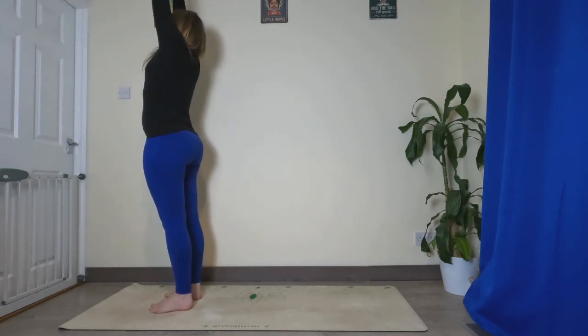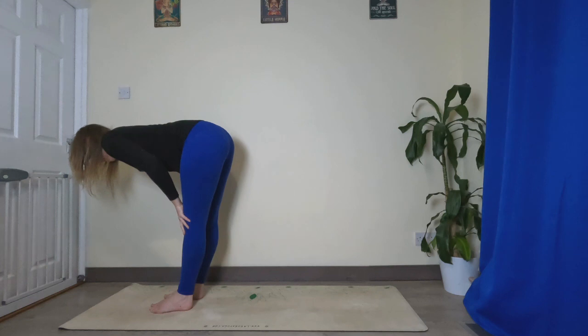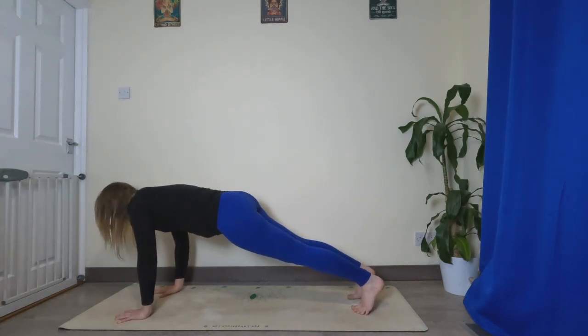Inhale, sweep the hands up, exhale fold. Inhale halfway lift, exhale fold, plant the hands, step back to plank again. Inhale, hold your plank pose — careful breaths here.